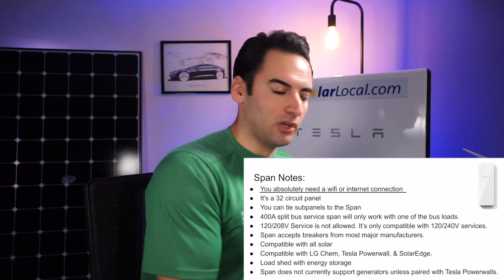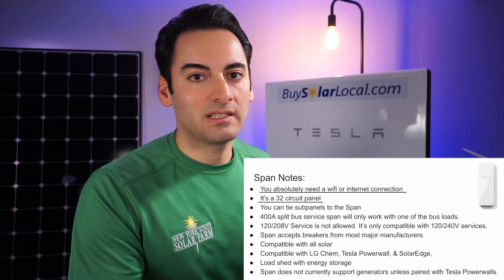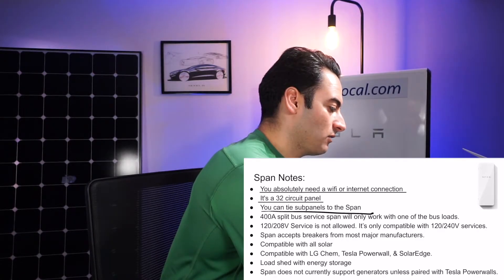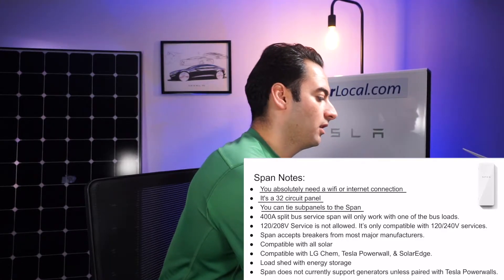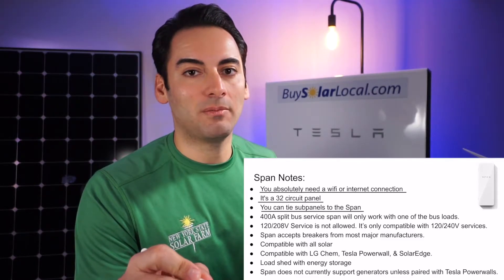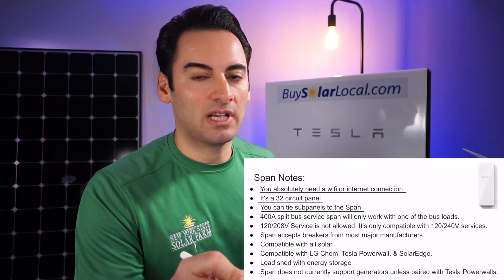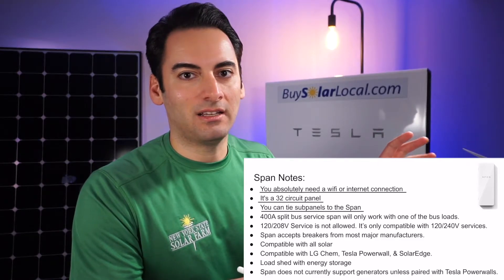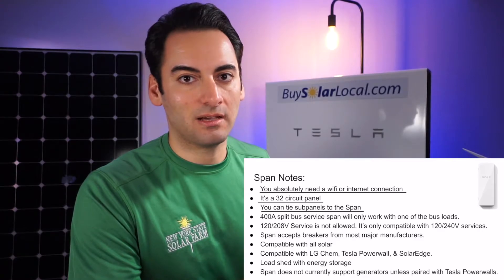Second note: it's a 32-circuit panel, but you could tie a sub-panel to the Span. That's good to know. However, that sub-panel is not going to have the capability to shut breakers on and off because those breakers are in the sub-panel, not in the Span panel. But you can tie sub-panels to it.